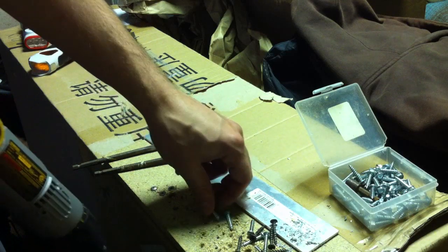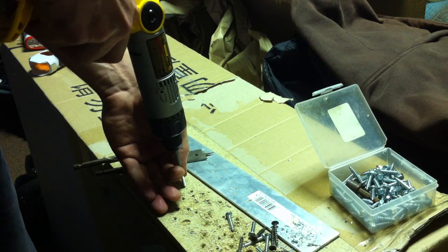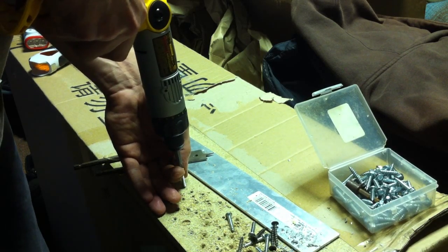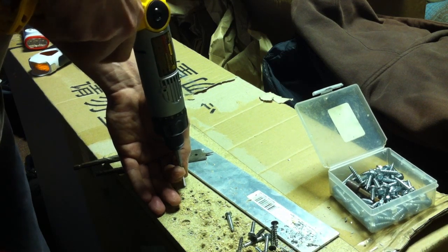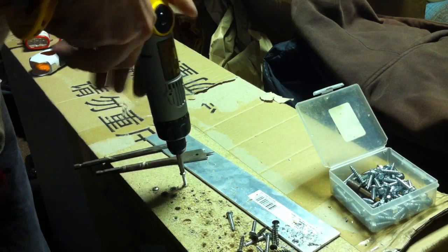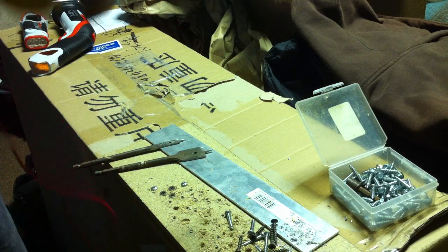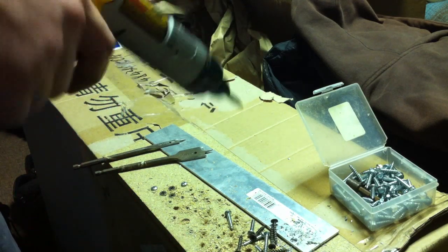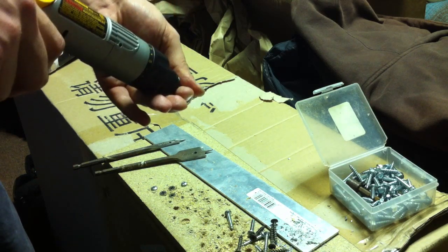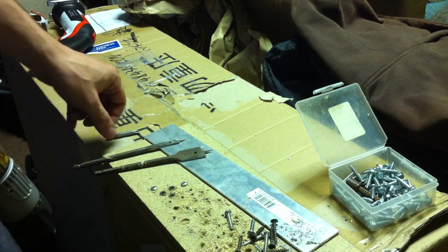The variable speed trigger works great. If you open it up — which I did because I converted it — it'll show you it's essentially the same trigger they use on almost all their drills. They're rated up to 18 volts; this one's a 14.4 trigger, so you don't want to use it over 18 volts. You can draw almost 10 amps through this variable speed, no problem.